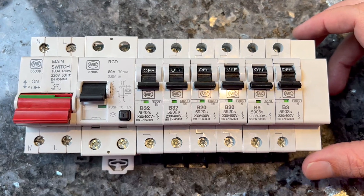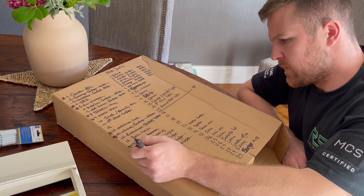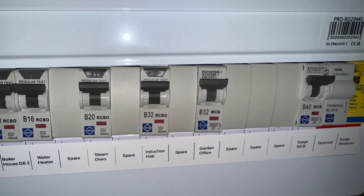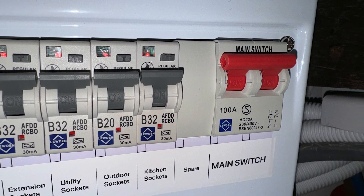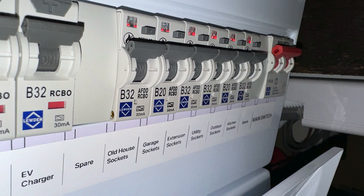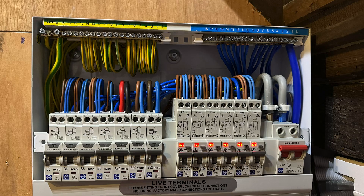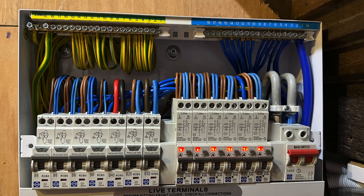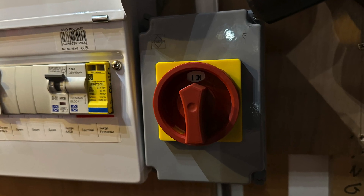Instead of following the layout from highest to lowest, we've carefully examined the existing circuits and strategically positioned those that are likely to experience a high continuous load next to lightly loaded circuits, or padded them out with spare ways. As a result, we've left an empty way next to the main switch, a spare way next to the EV charger, and spaced out the circuit that feeds the sub-main which will incorporate renewables. We've also added an isolator to the sub-main feeding the renewables, as it's an alternate source of supply.